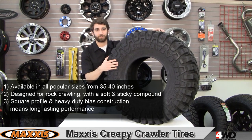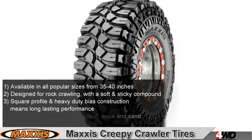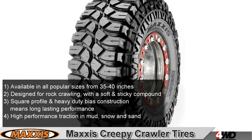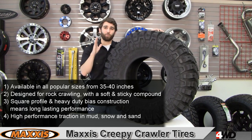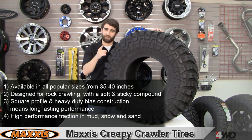A square profile sidewall and heavy duty bias construction provides long lasting performance. Even if you don't like spending time in the rocks, these extra large shoulder lugs provide grip in mud and snow. Whether you're a weekend warrior or a competitive rock crawler, this tire will provide durability you can count on and high performance grip. For more information give us a call or check us out online.